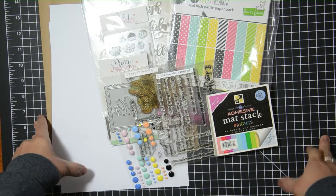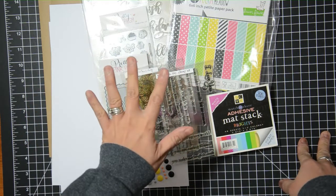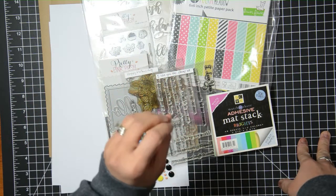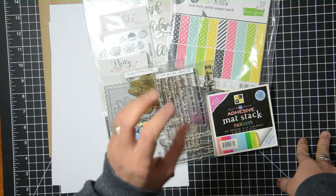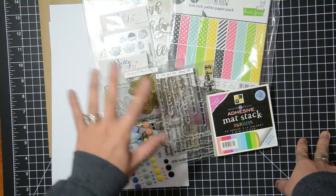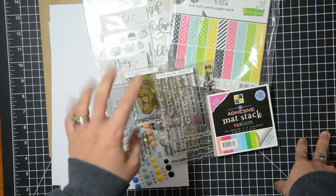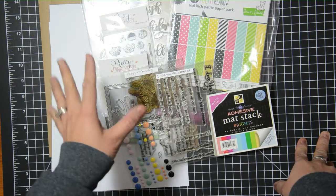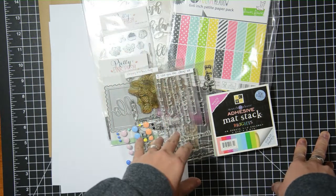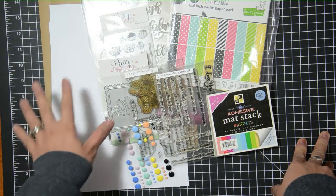If you are new to my channel or new to this series, what I do is I pull together basically a card kit using items that are in my stash. I know that there's a lot of card kits out there and they're all great. There's been times where I've actually coveted them and wanted to get them, but I also know that I have a lot of items in my stash that I could use, so that's why I created this series.